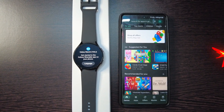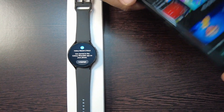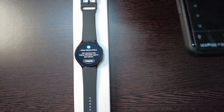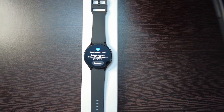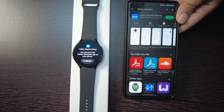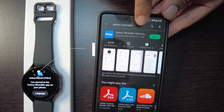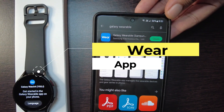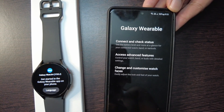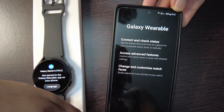Through the Google app store, let me install the Galaxy Wearable app. You can see you need to install the Galaxy Wearable app; if it is already installed you just need to open it. Now you can see it is asking you to start.